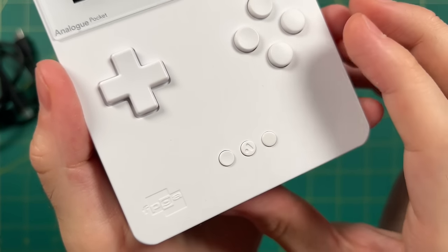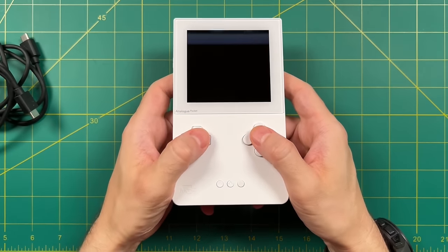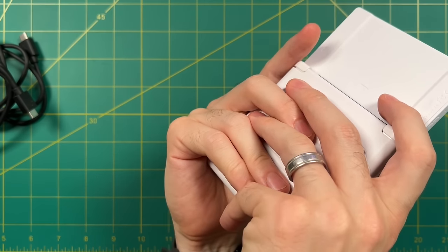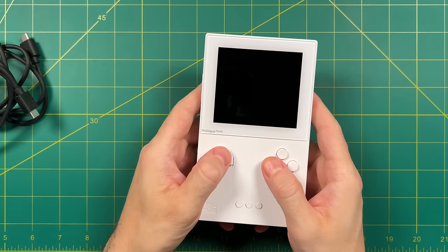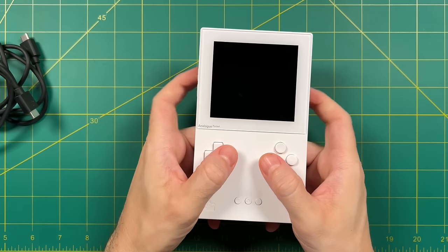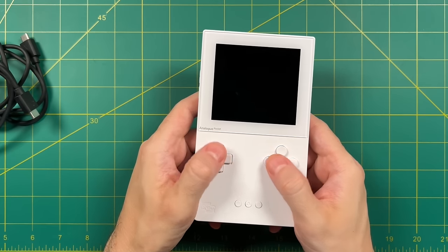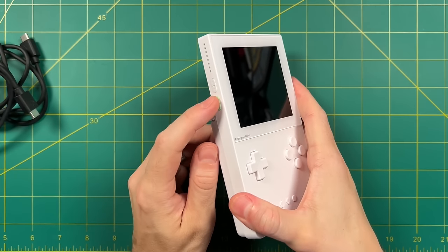In terms of ergonomics and balance, this feels pretty good — a lot of that has to do with the heftier screen up top. But like any vertical handheld, there's not enough space to comfortably spread out all your fingers. You may want to interlace your fingers or ball your hands into fists to get a better grip. We'll talk about that more when we actually start playing some games.